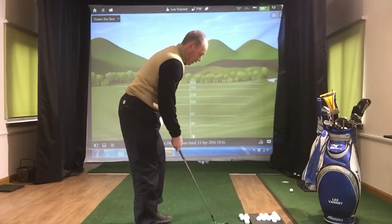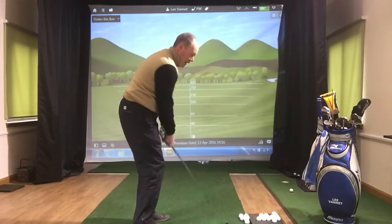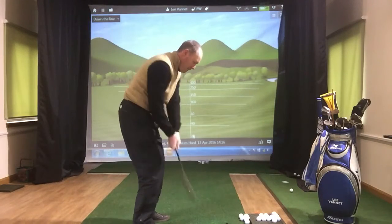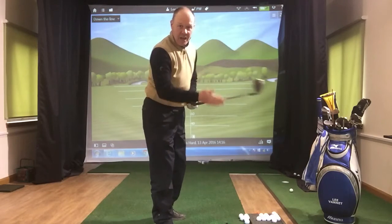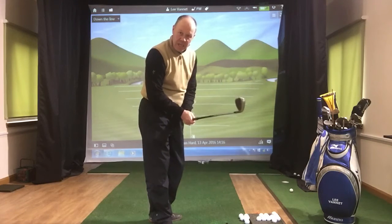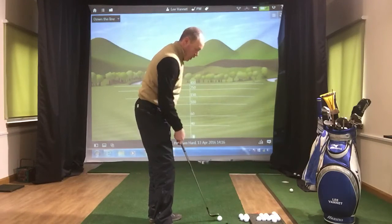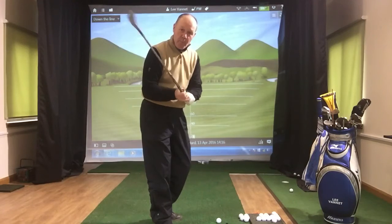Making a couple of little practice swings, moving the club around my body, feeling the weight of the golf club. This bit here at the end of the stick is pretty heavy. If you're holding on so tight, you'll not be able to feel. Golf is a game of feel and you need to communicate with the club with soft grip pressure.